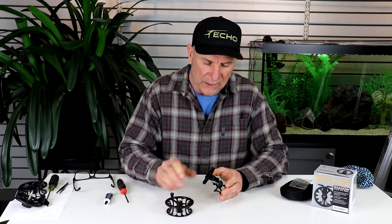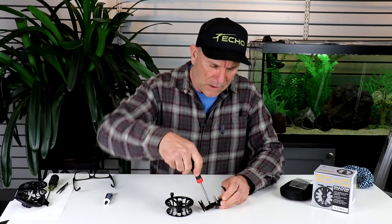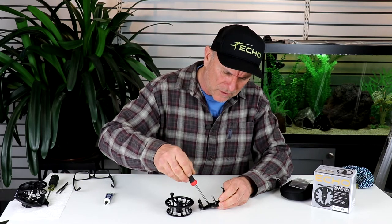Start by pulling the spool out. Now on the bottom of the reel here is a screw that holds the clicker in. All of these parts here — if it's a moving part, a little dab of grease or some light oil is good for this.